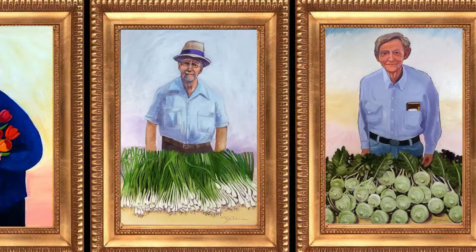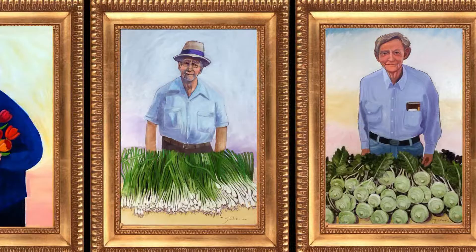Well, thanks for joining us this time in Gary Olson Studio. We had a great time with this painting. I've got to go buy more paint and some other supplies, so we'll see you next time on Gary Olson Studio. Peace out.